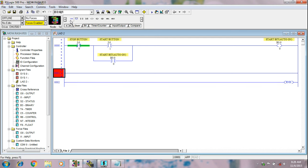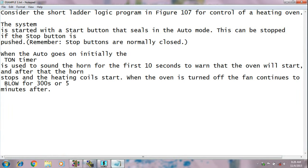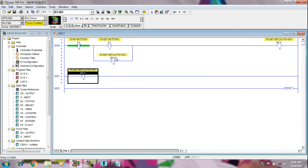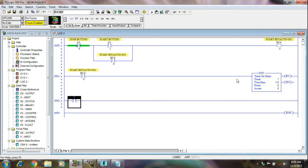Now I am again taking one rung. On the next line, what it says — when the auto goes on, the TON timer is used to sound the horn for the first 10 seconds to warn that the oven will start. It means when I start our machine, I have to turn on a timer so it can give the warning horn. So I can take the output from this timer. Again, I am taking one rung here. This is our timer.